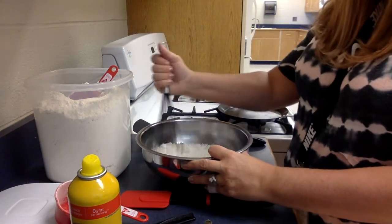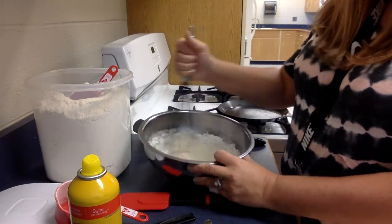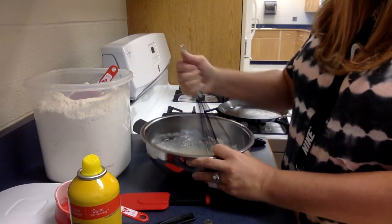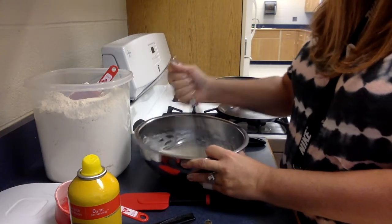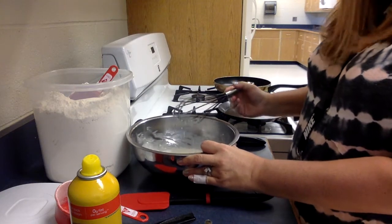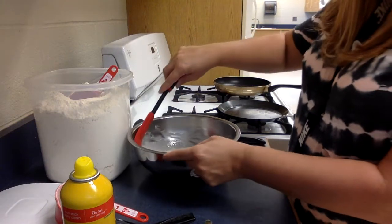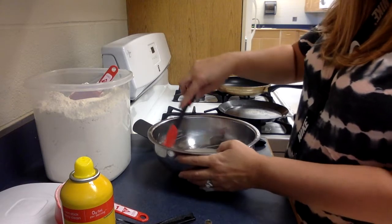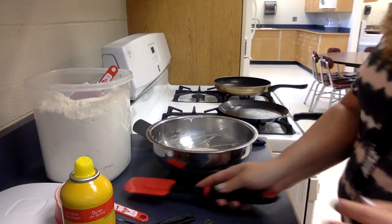Mix it together — do not over-mix your batter. As you can see, I'm getting everything off the sides; it will be a little lumpy. Then I'm going to scrape everything off the sides with my rubber scraper so I have enough mix in there and I'm ready to go.